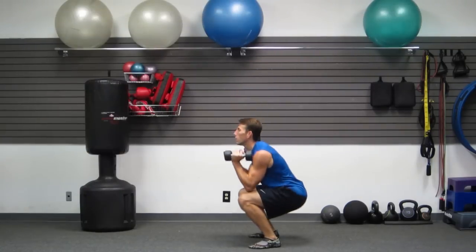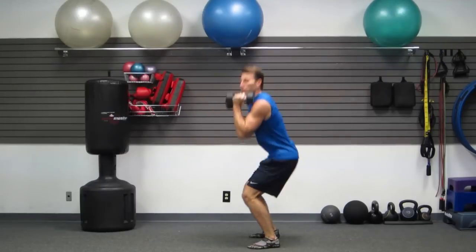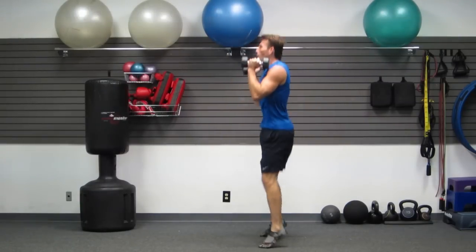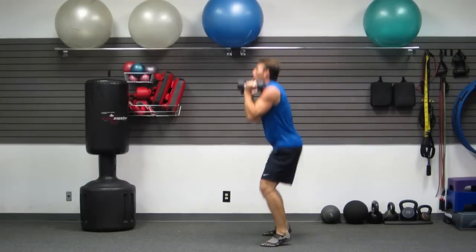And then we're going to do five fast squats — one, two, three, four, five. Now we're going to do five squat jumps. Butt back. Jump — every time landing with your weight in your butt. Very important.